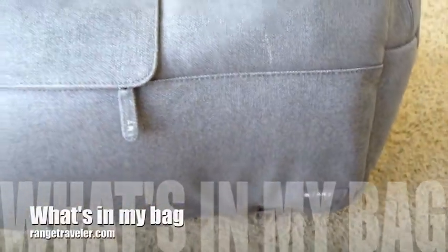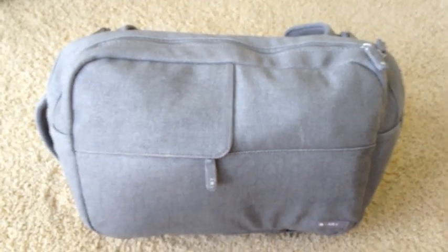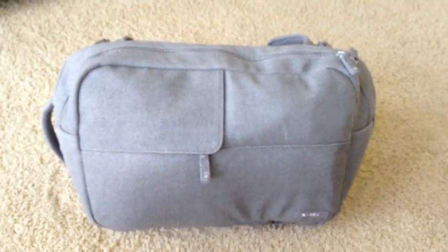Hello everyone. I've had a few people inquire about what I typically carry in my camera bag, so I thought I'd make this short little video just to show what I typically carry.